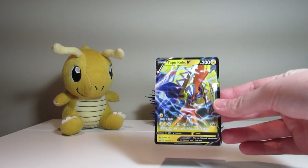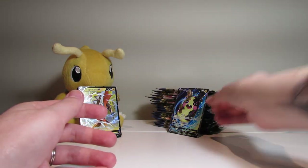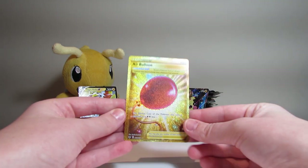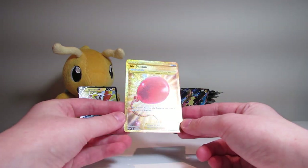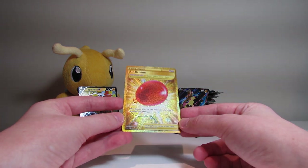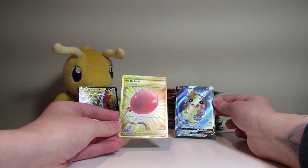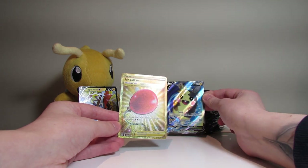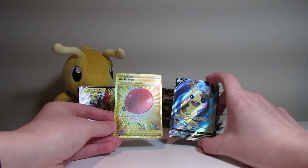Thank you for tuning in, everybody. These are our pulls for the day. We really love this Morpeko. And finally, our Air Balloon Secret Rare. Please tune in next time to watch us unpack the other half of this booster box. Hopefully we can pull something more. We had a little bit of a dry spell this time, but hopefully we can pick that up next time. Please tune in and we hope to see you again. Have a great day. Bye!